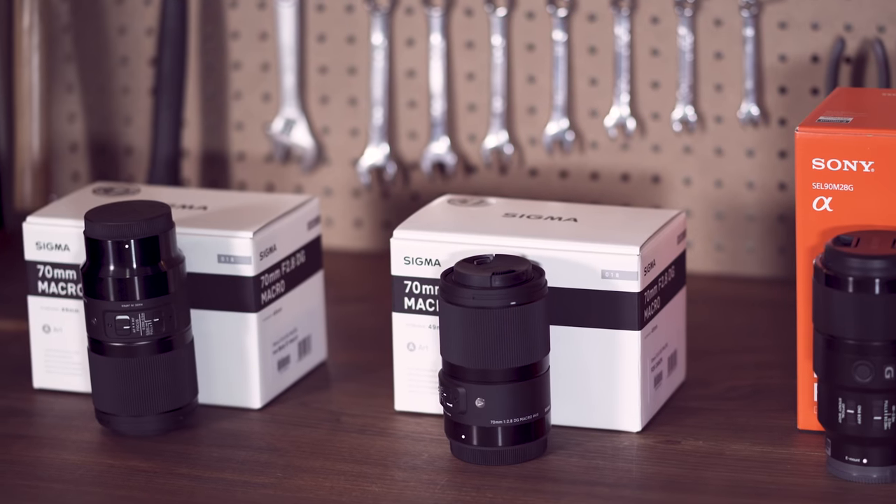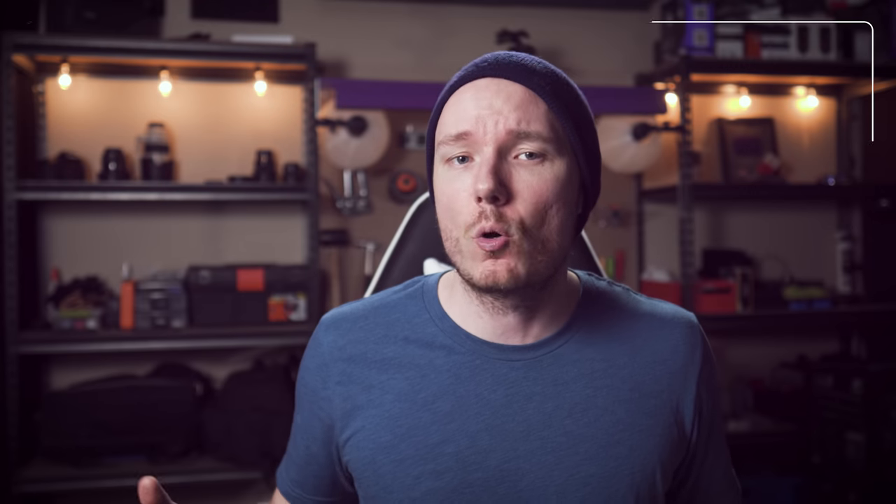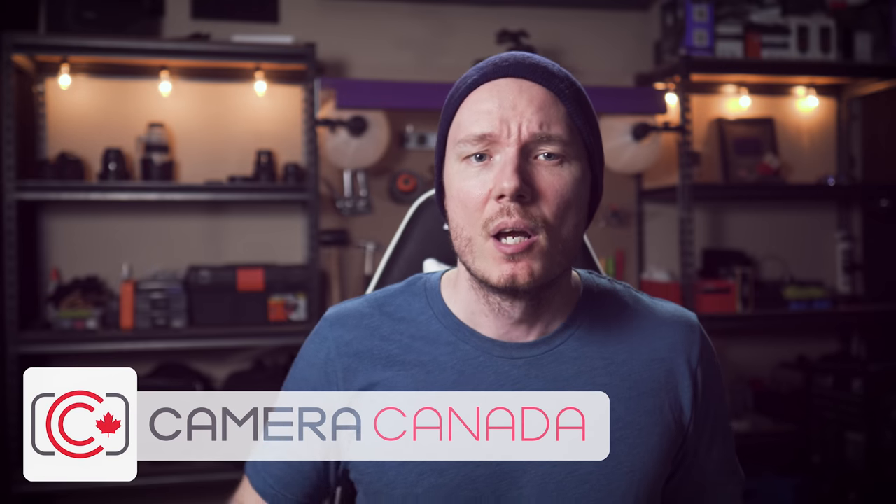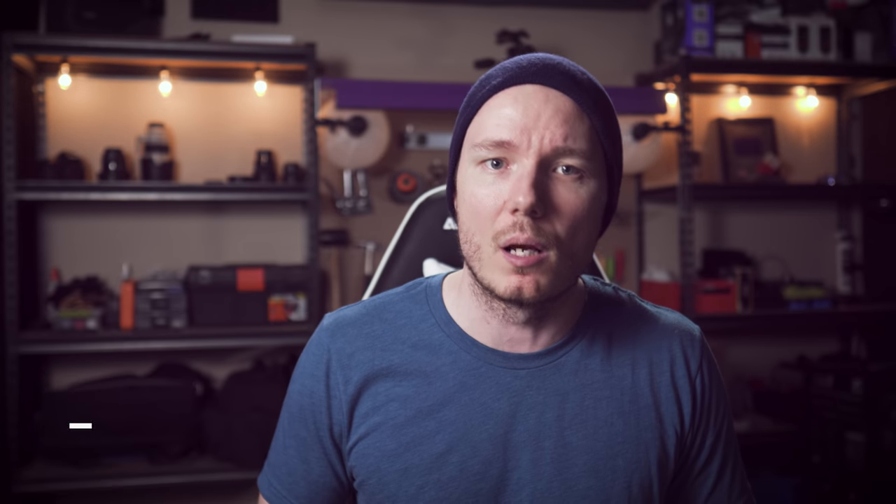What is happening, everybody? I'm Gerald Undone, and today I've got three macro lenses for us to take a look at. But first, I want to give a quick thank you to Camera Canada for supplying me with these lenses so I could make this video. Make sure you check out their links in the description below.